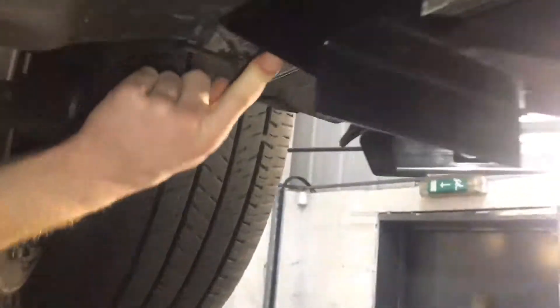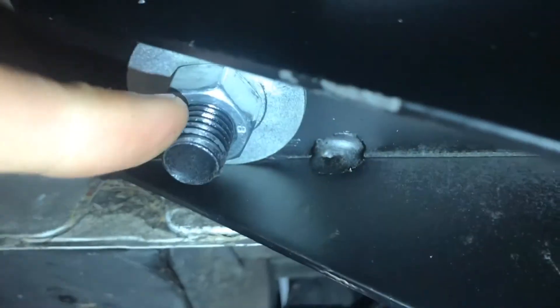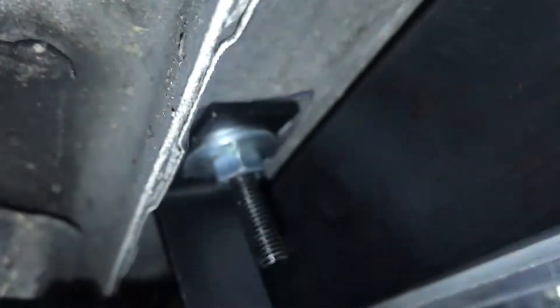It's the same on the other side. Starting at the front, you've got a T-bolt just here. You'll have to take the bung out just to get access to it, but it's easy enough to do. With this one, you've got a bung to take out in the sill here and then the T-bolt goes in.